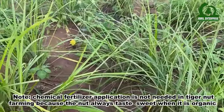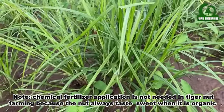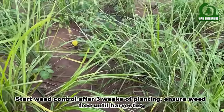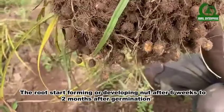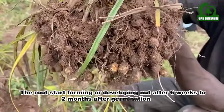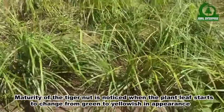Note: chemical fertilizer application is not needed in Tiger Nuts farming because the nut always tastes sweeter when it is organic. Start weed control after three weeks of planting and ensure a weed-free field until harvesting. The roots start forming or developing nuts after six weeks to two months after germination. Maturity of the Tiger Nuts is noticed when the plant leaves start to change from green to yellowish in appearance.